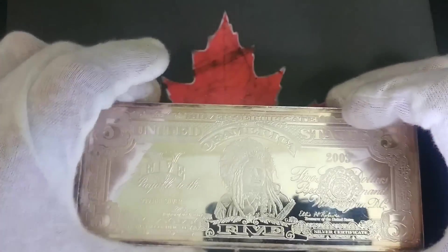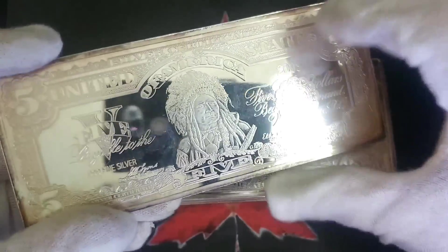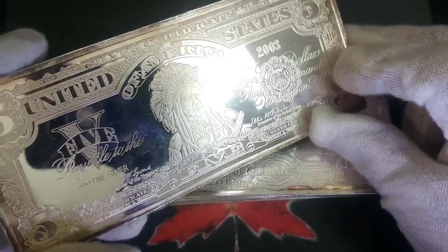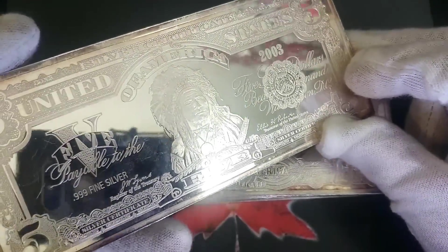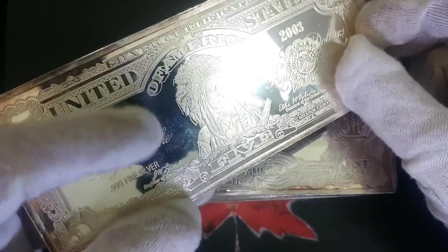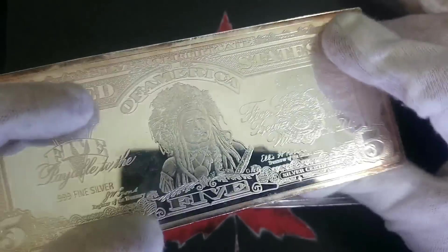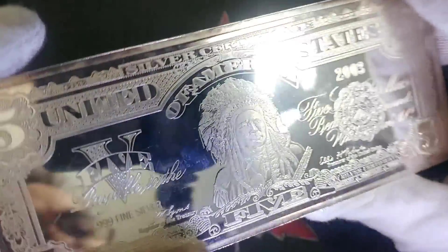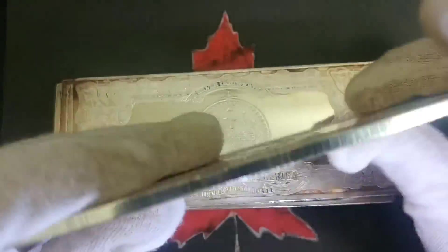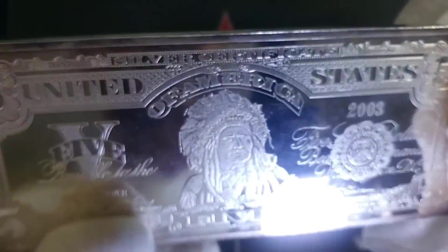I can usually look things up and find information. I've seen ones that are thinner than this — around five ounces or eight ounces — but these are chunky bars. A lot of times when I look them up, results say they're copper, but these ones aren't — they are silver. So it's really interesting.